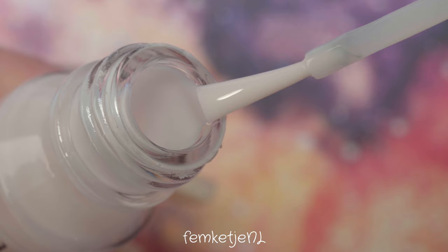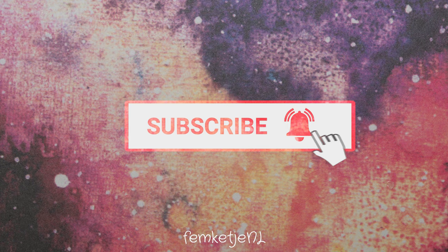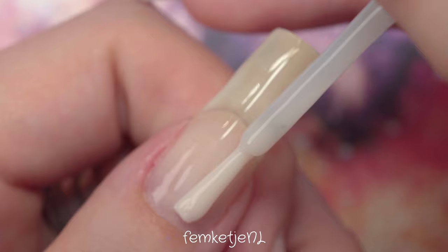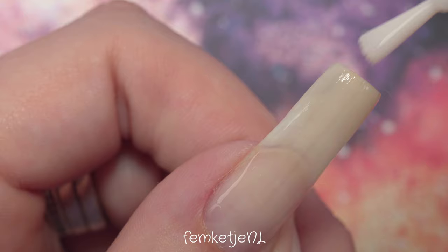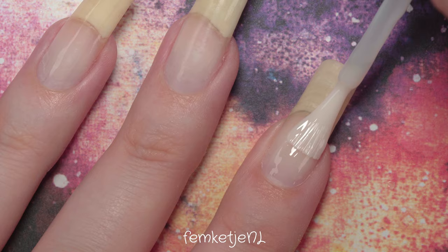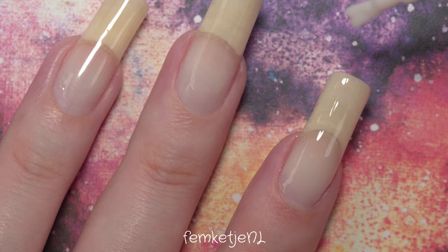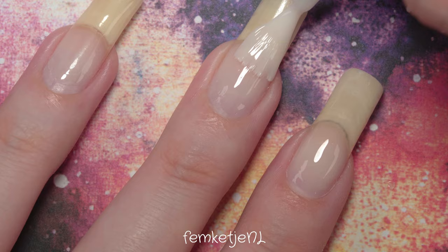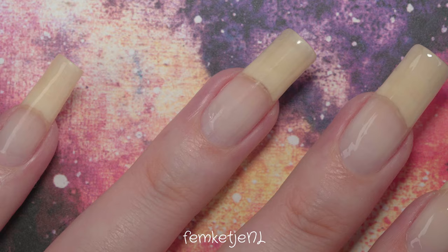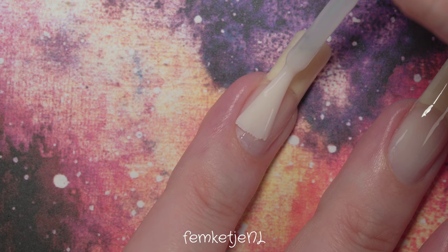We are starting off with a base — I'm using one by Trend It Up. If you haven't subscribed yet, I'd really appreciate it if you would, and hit that notification bell to become part of my little nail family here on YouTube. I've had some questions on why I still use a base coat whenever I apply nail polishes, because I already have a little bit of gel polish base and top coat on my natural nail for strengthening and to make it easy to remove swatches when recording videos.